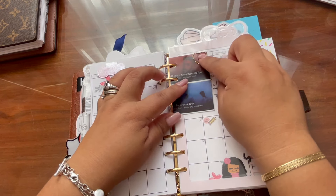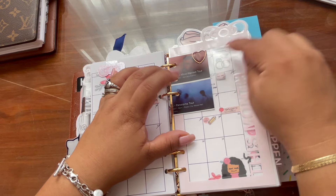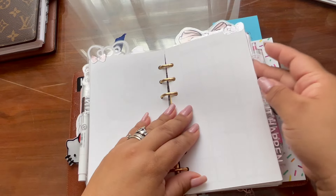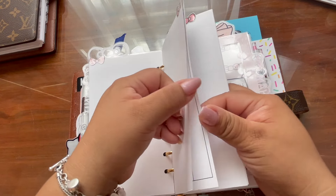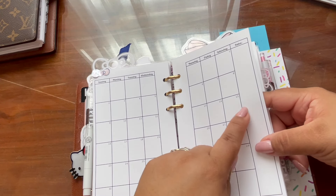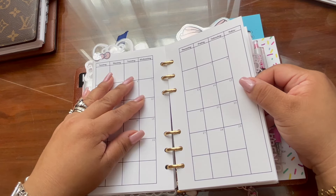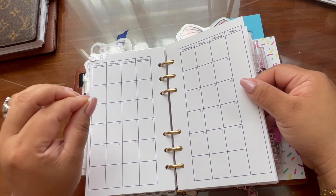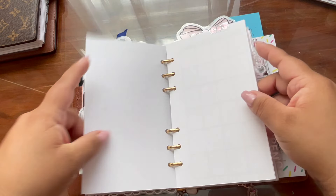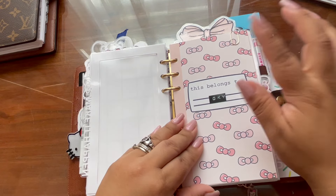This is a cute paper clip I got as a freebie from when we went to the Bad Bunny and Drake By the Drama tour — which is coming up. So that's my monthly planning. I have three more months here to fill out — June, July, and August. They're slightly lined because I hate writing crooked. I need lined spaces — blank just doesn't work for me. Once my writing is crooked it makes me want to throw out the page, so I like it neat.